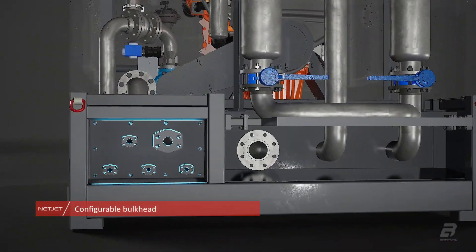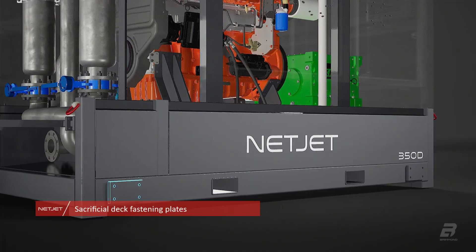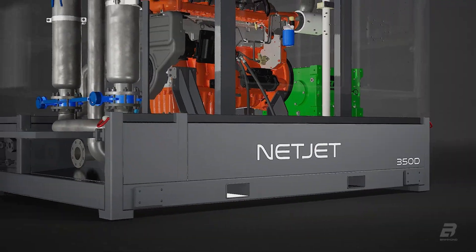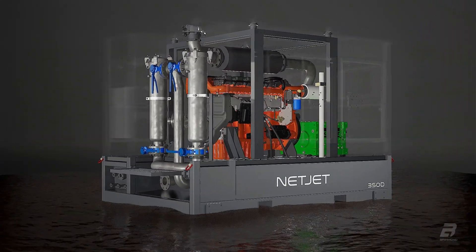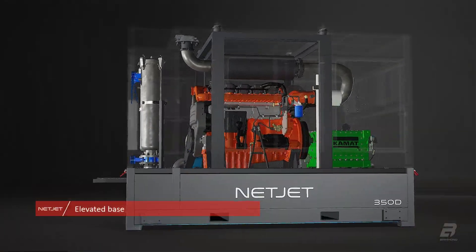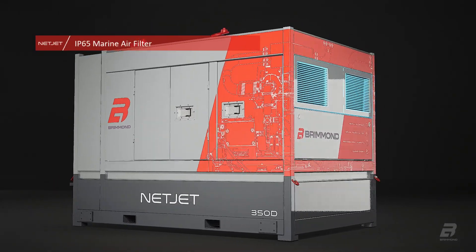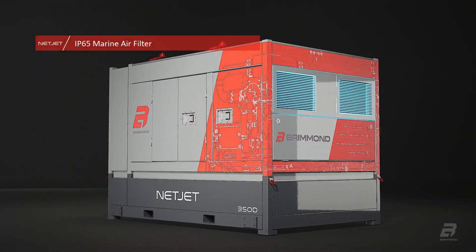The bulkhead can be configured with your preferred connection type. The elevated frame and clever canopy minimise water penetration. The unit features IP65 marine air filters offering significantly improved water and ingress protection over conventional fixed louvers.